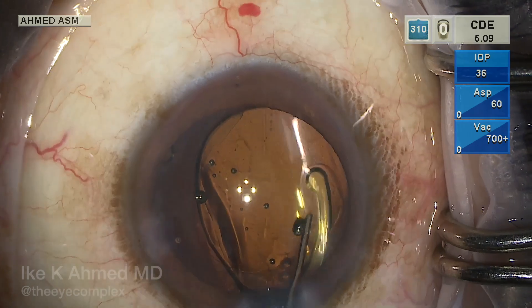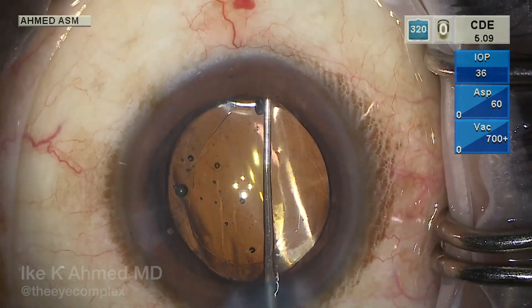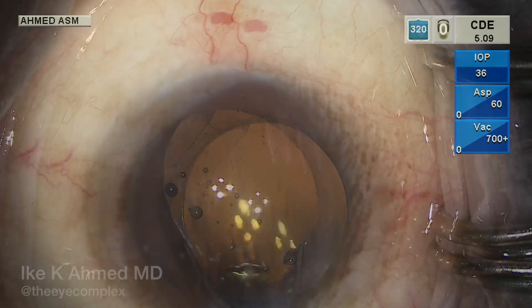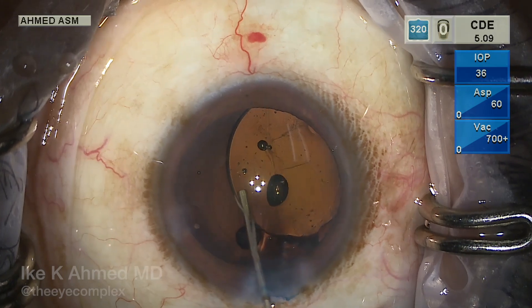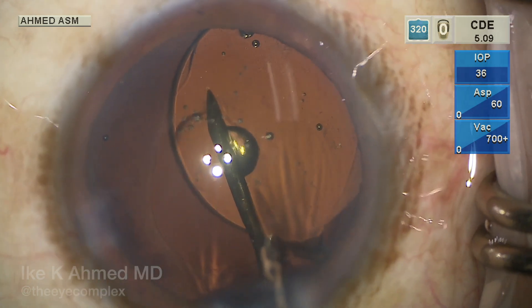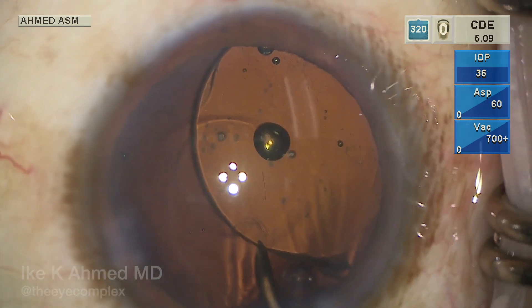Here the toric lens is inserted. The marks are aligned — inkless marks on the cornea with the patient sitting temporal — and the axis of implantation is 170 degrees. The haptic-optic junction is visible beyond the anterior capsule overlap. We are concerned that leaving the lens like this may not be well supported, especially with capsule contraction. So we will proceed with a posterior capsulorhexis. The idea is to keep the lens in the capsular bag but prolapse the optic through the posterior capsulorhexis — the posterior optic buttonhole technique.